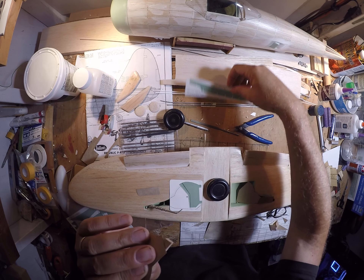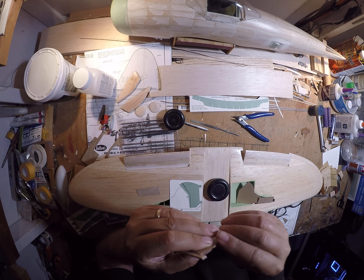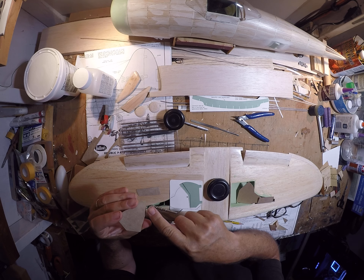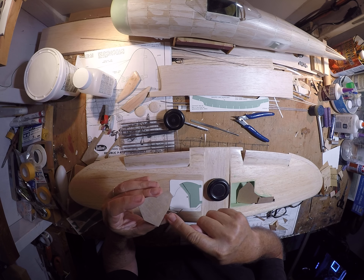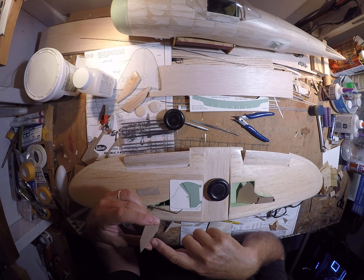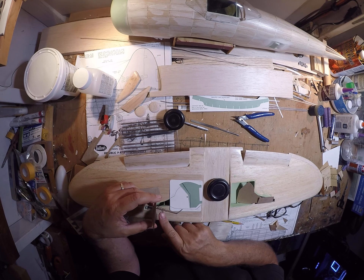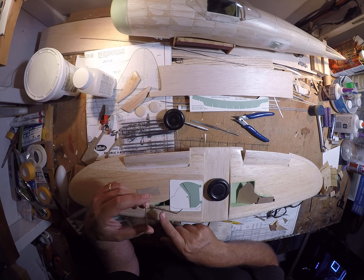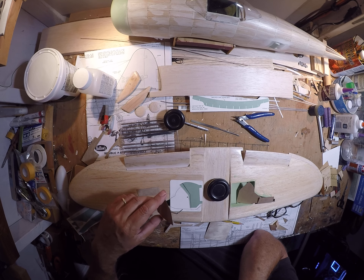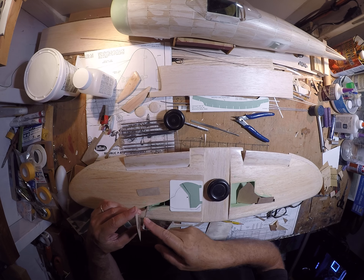I've got plenty of that 3/32nds sheet stock available right here. That will be the next step - to line the insides of these. And be aware that this knuckle here is facing forward, and that this is the cutout or the knuckle on the landing gear door, positioned to cover the scissor link on the oleo strut.